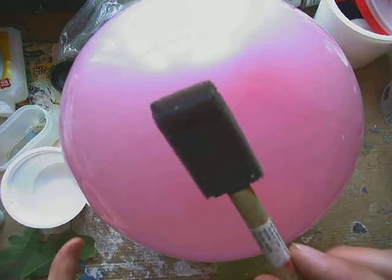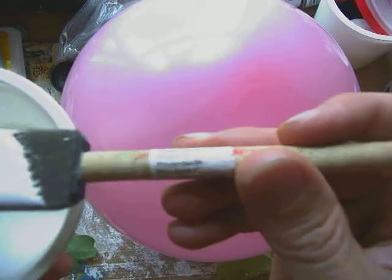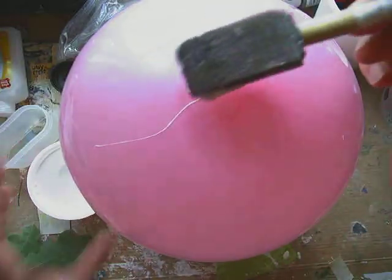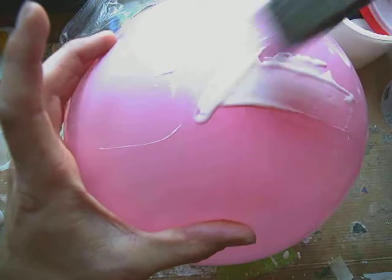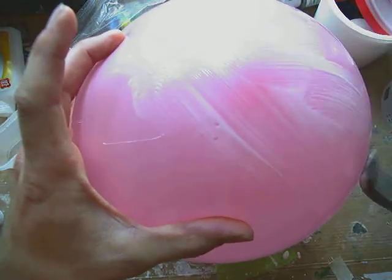The other thing we'll need is some type of brush. I'm using a foam brush because that's something I have. You could use any other type of material to try to spread that glue. What we're going to do first is put glue on our balloon.